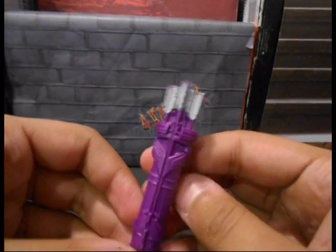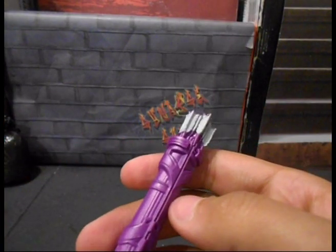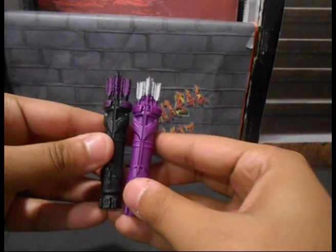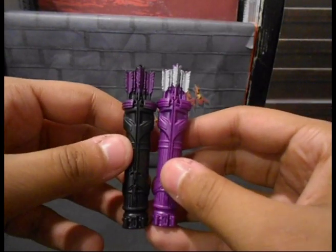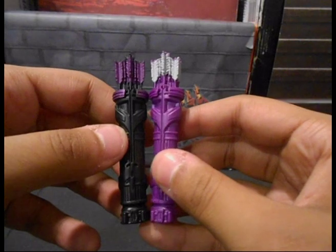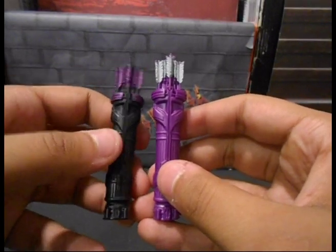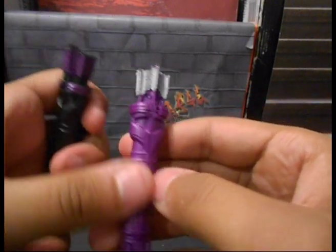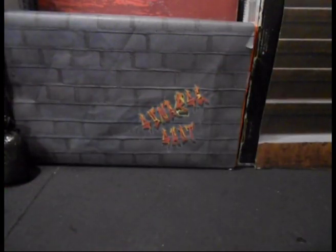We also have his quiver right here. It's a lot like the quiver we had for the Heroic Age or the Matt Fraction Hawkeye — you can see them side by side. This is the new one, this is the older one. I think it could use a little bit more paint apps; I might add some brown for the arrows and something on the quiver just to give it a little more color. But those are the accessories, so let's get into the figure.